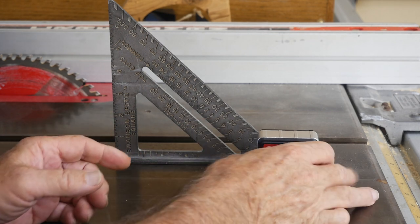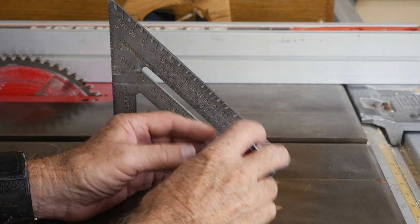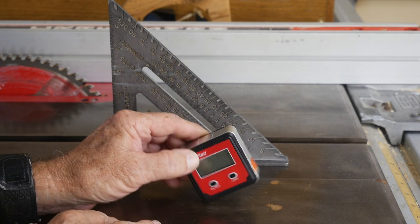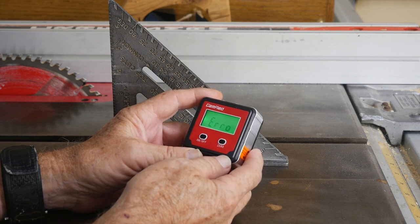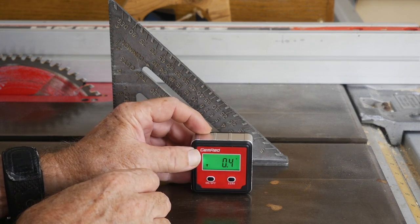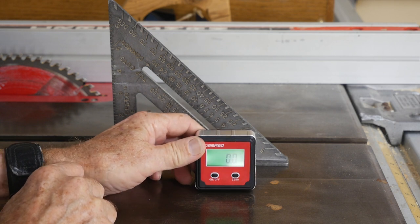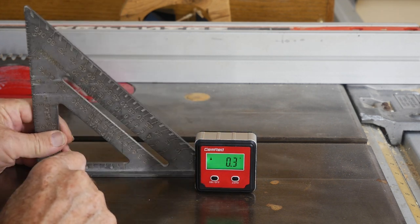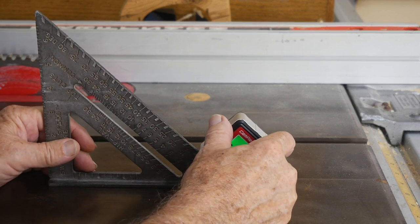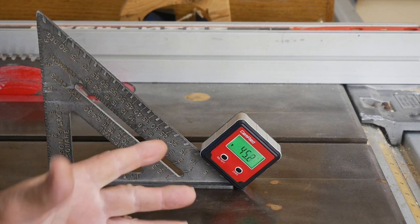The first one is this Gem Red — really basic, real simple, magnetic, around $20. It only has a magnet on one side. It's very simple: just on and off. We'll turn it on — it says 'error,' that's a good start. Then you put it on your table saw, it's magnetic to the base, hit zero, and off the table saw it says 45.1.